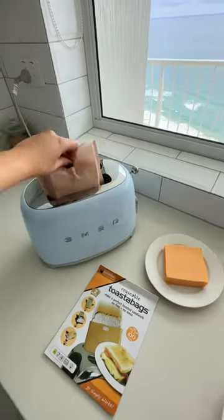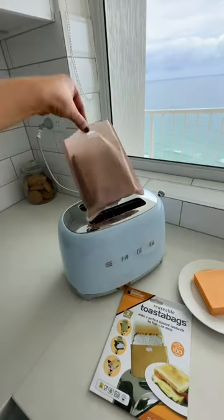That was way too hard. In she goes. But just be careful — obviously the bag gets hot. Okay, that looks pretty good.